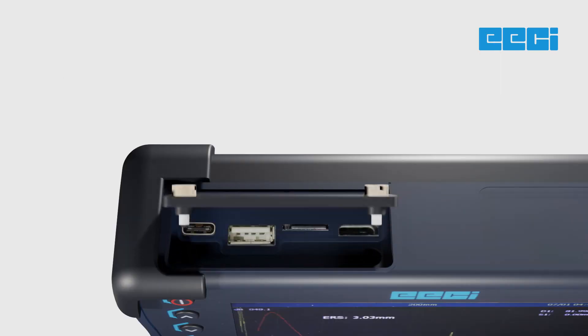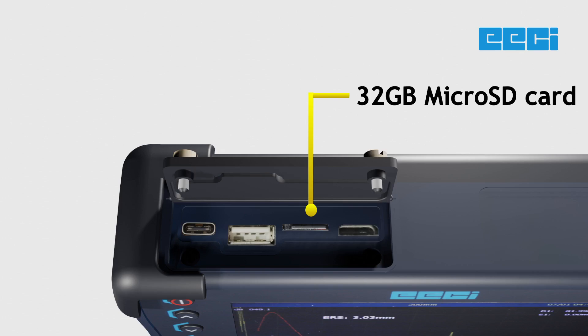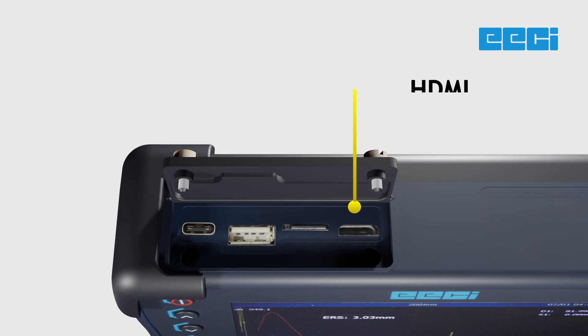The USB ports include USB-C for charging and USB-A for flash drive features. The 32GB microSD card allows you to conveniently transfer files.